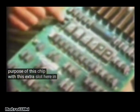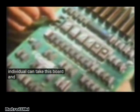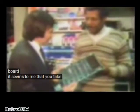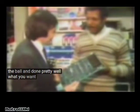With this extra slot here, an individual can take this board and do practically anything he wants with it — send telexes, run monitors, network, anything. You can't do that with a regular board. It seems to me that you've taken the board and done pretty well what you wanted to do with it.